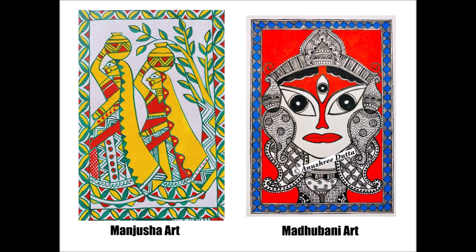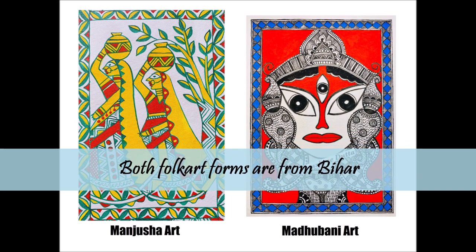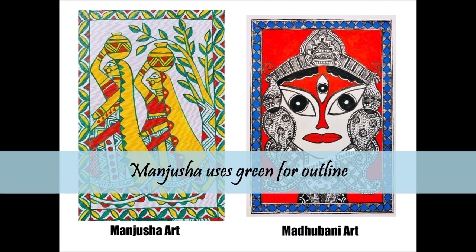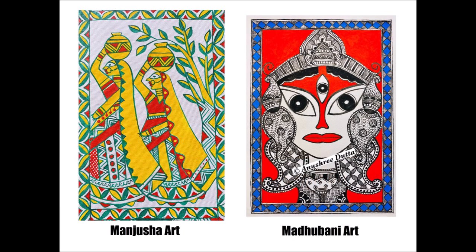Often people confuse Manjusha with Madhubani art, which is also a folk art form from Bihar. Maybe because both art forms are based on line art and they certainly belong to the same state, Bihar. But if you notice carefully, the lines in Manjusha are green, unlike in Madhubani which uses black as an outline. Also, the entire art form of Manjusha is based on a particular folklore, and the limitation of three bright colors makes it instantly noticeable.